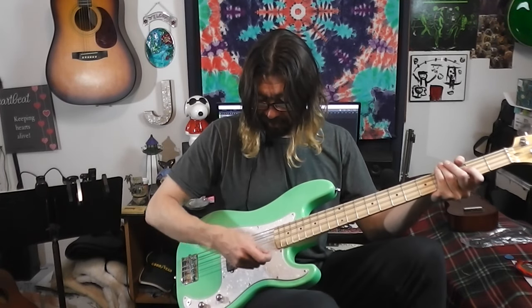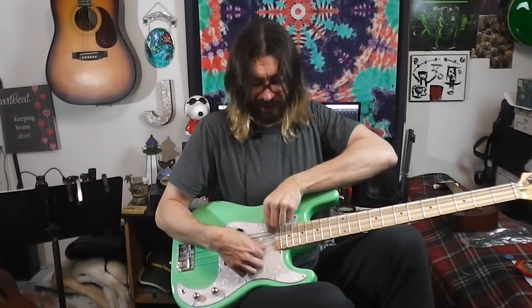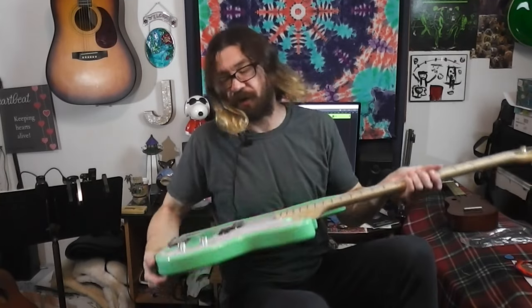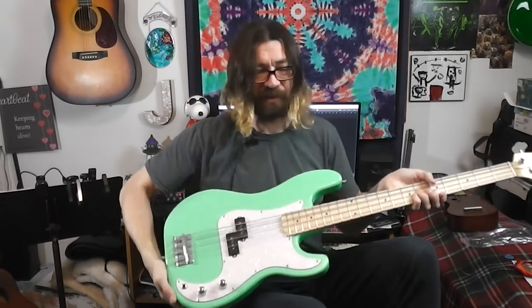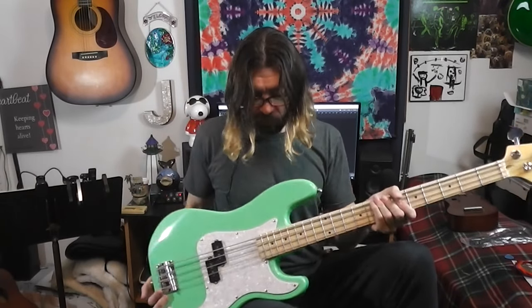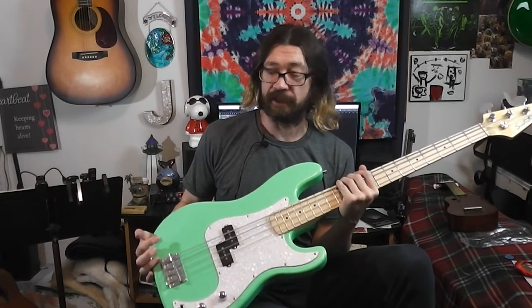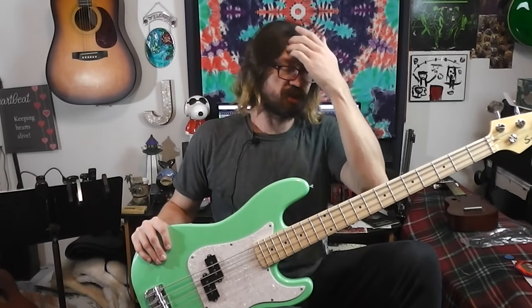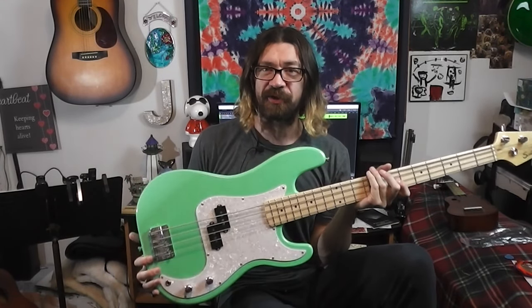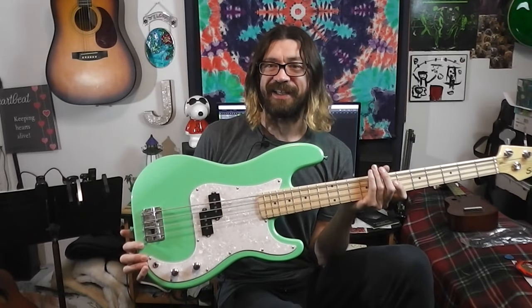Look at that pickguard — and now to peel the plastic off it. Oh, that feels so good! We all know that feeling — scraping the plastic off the pickguard. So yeah, Sawtooth bass. Why a bass? Because it's the basis of all music! Not a bad joke, but really — I have a lot of guitars and two basses: a Squier J-bass and a Harley Benton PJ five-string, but I don't have a standard P-bass.